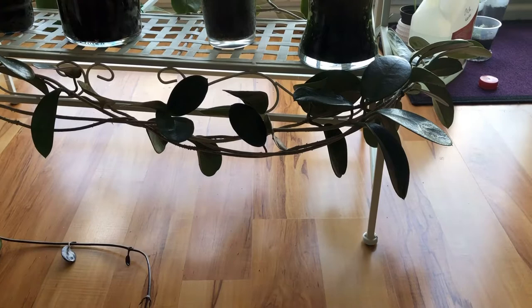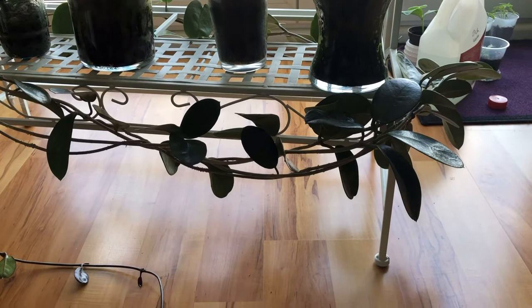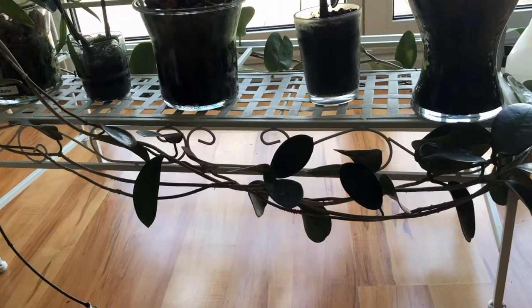Hello, this is Marcia Lee and welcome to my garden diary. Today I am watering my plants inside and I decided to re-trellis my Hoya Astralis that was wrapped around a frame. I started doing it and then decided to make a video of what not to do with your Hoya.